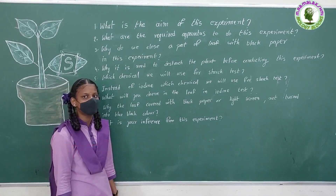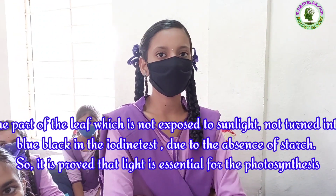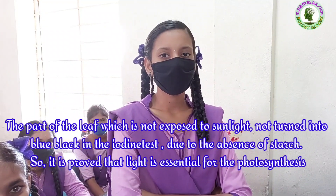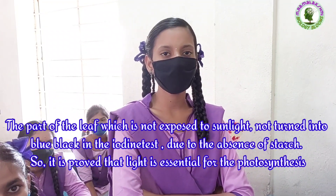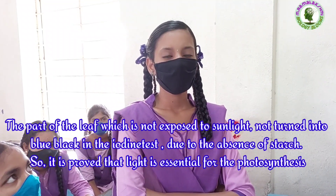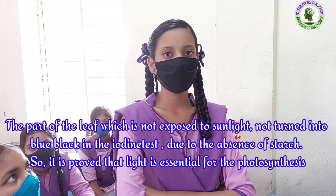What is your inference from this experiment? Harshita: The part of a leaf which is not exposed to sunlight did not turn blue-black in the iodine test, due to the absence of starch. So it is proved that light is essential for photosynthesis.